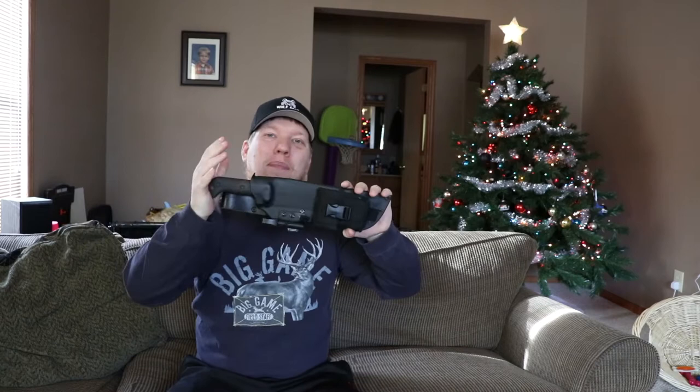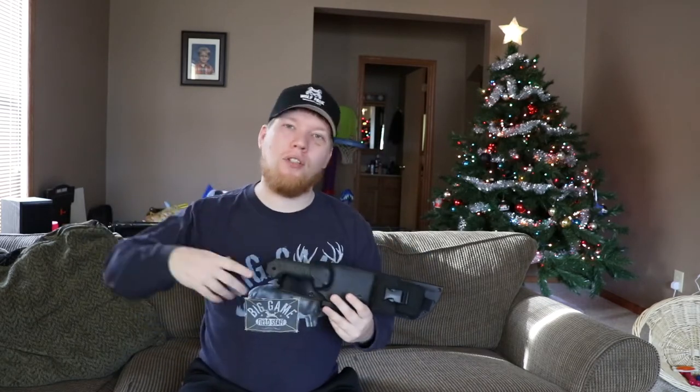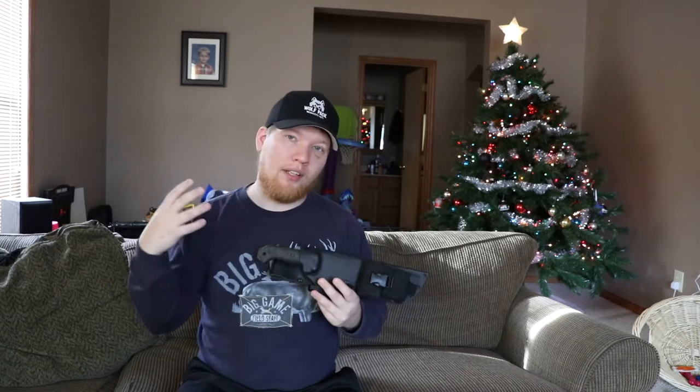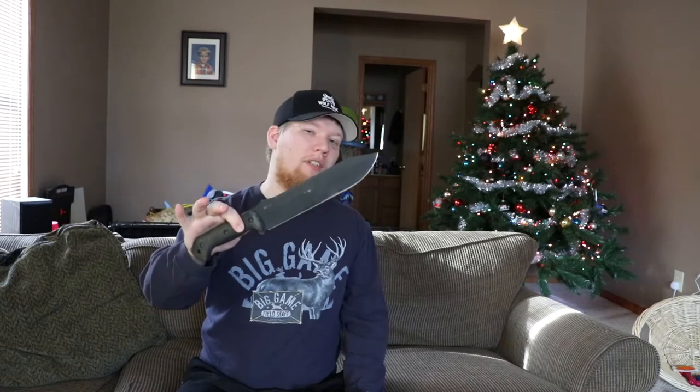Hey, this is Cory from Wolfpack Woodcraft. A lot of you follow me on Facebook, Twitter, Instagram. You know that I've recently made a large purchase and that I am a big fan of the BK9. I've said it a lot of times about how if I had to go into unfamiliar woods and I was only allowed to bring one knife, this is the knife I would bring because it's so versatile.